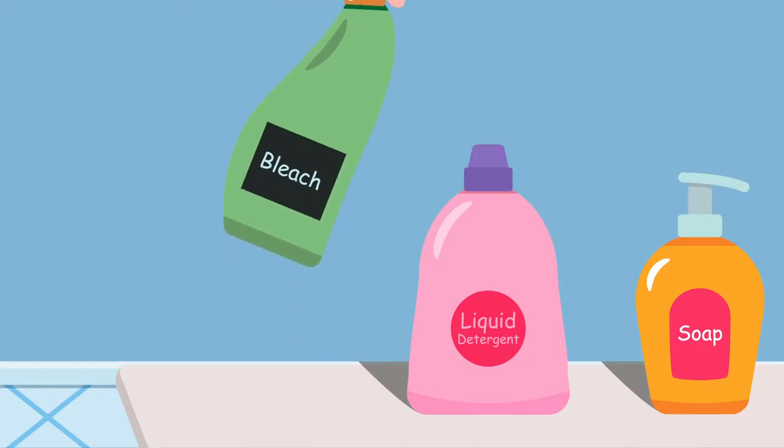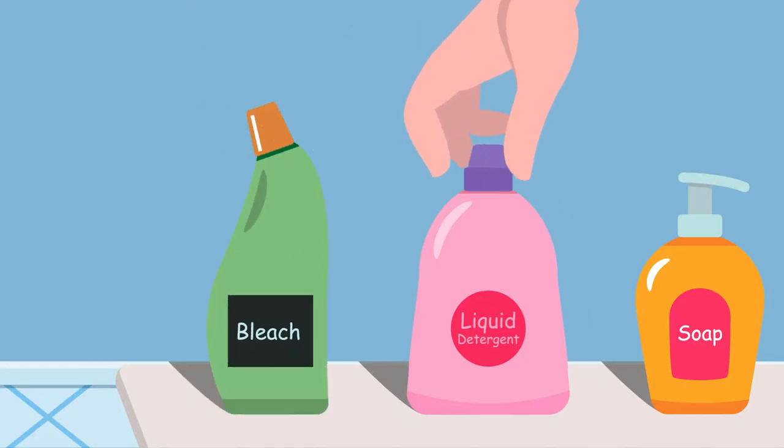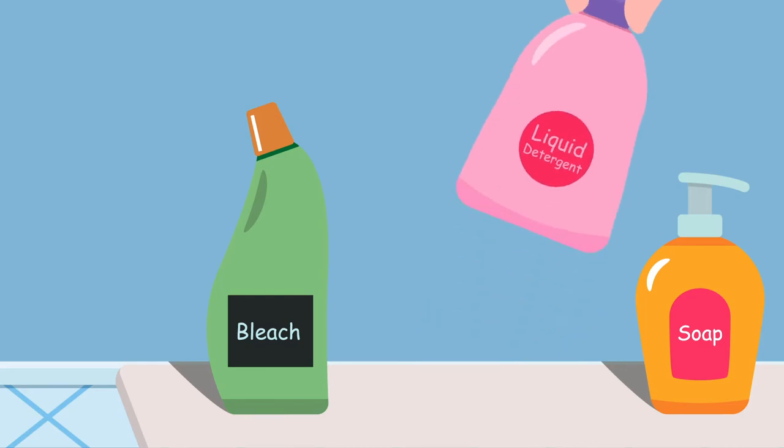No! The soft fabric deserves our care. Use liquid detergent over anything else.